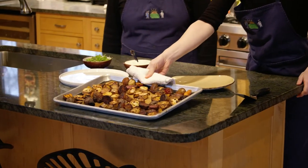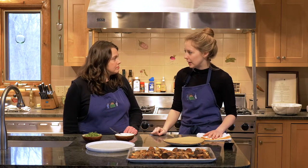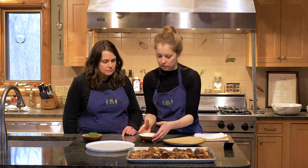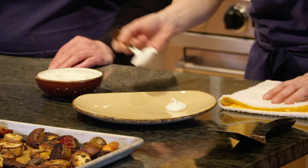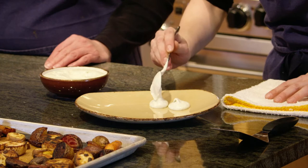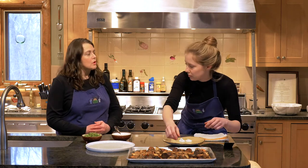Wow, those look good! How long were they in for? We cooked those for about 20 minutes — that'll vary slightly depending on your oven, but that's a good baseline to follow. We are going to plate this next. Is there anything else we can do at home to know that amount of time is right? I would recommend taking a fork and cooking them until they're fork tender. I like mine with a little bit of crunch, but you don't want them super soft.